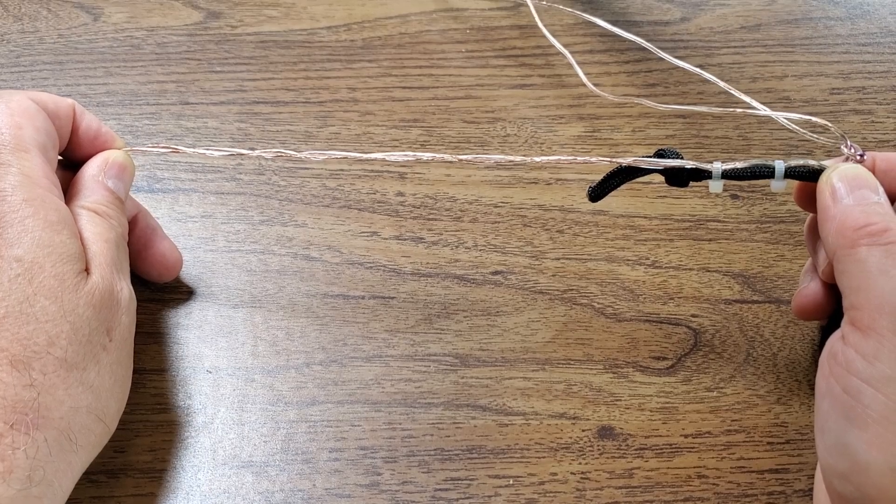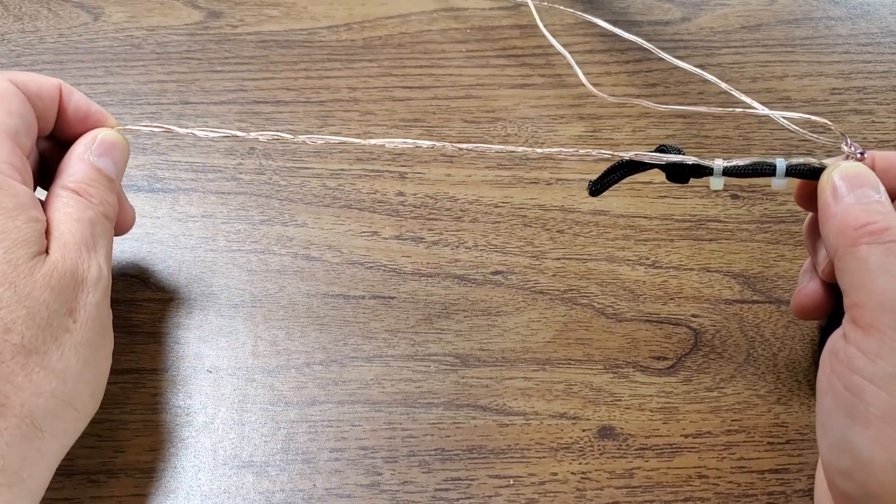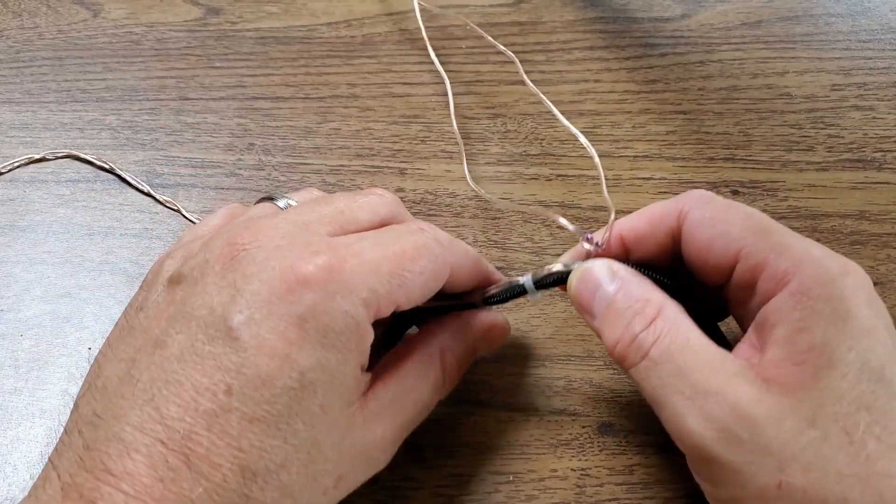And that was enough to throw things off. Once I moved the table and set up back a foot or two, got the wire off the edge of the table, the tuning returned to acceptable levels.